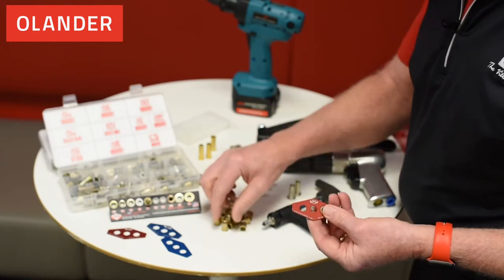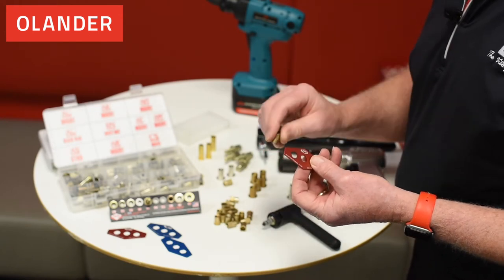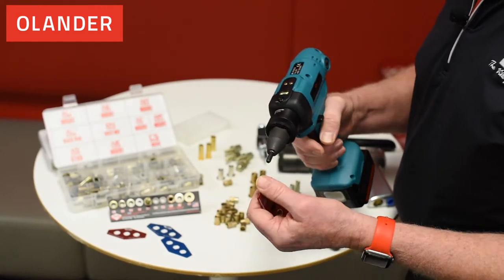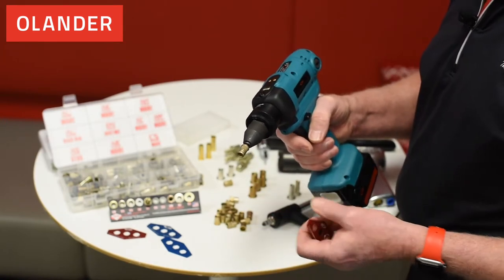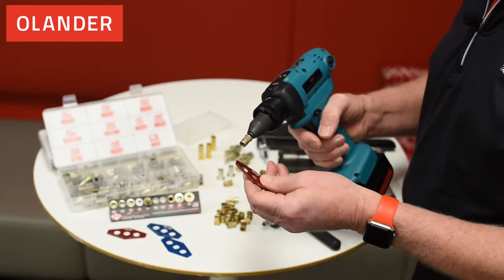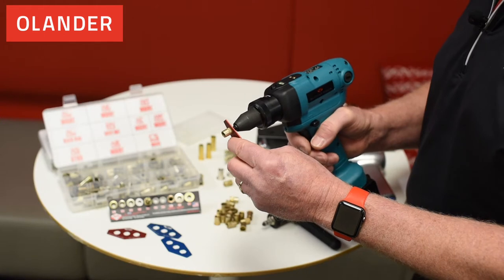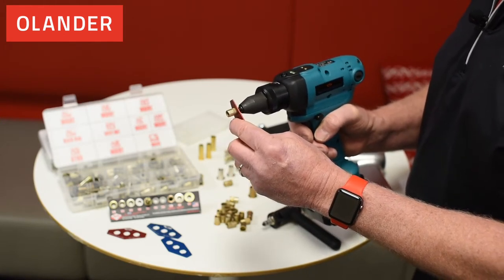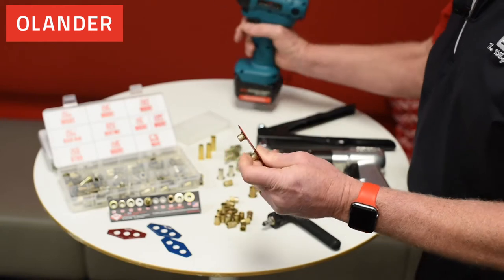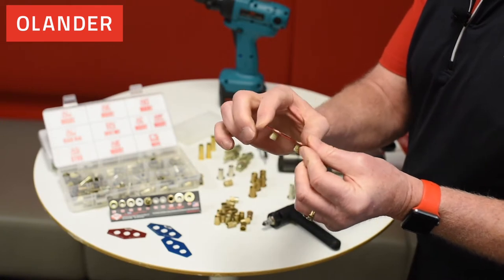So how does a blind insert work? A blind insert means you can put this insert inside an application where you cannot get to the opposite side. With any of the inserts, I want to make sure that I turn the insert on three quarters to one turn to make sure that I'm not cross-threading the insert. I'll take the material I'm putting it into here as a demo plate, using the AVK 4878, pull the trigger and collapse the insert. This works off of torque. Now what I have is an insert that will not turn and I have threads on the inside of very thin sheet metal.